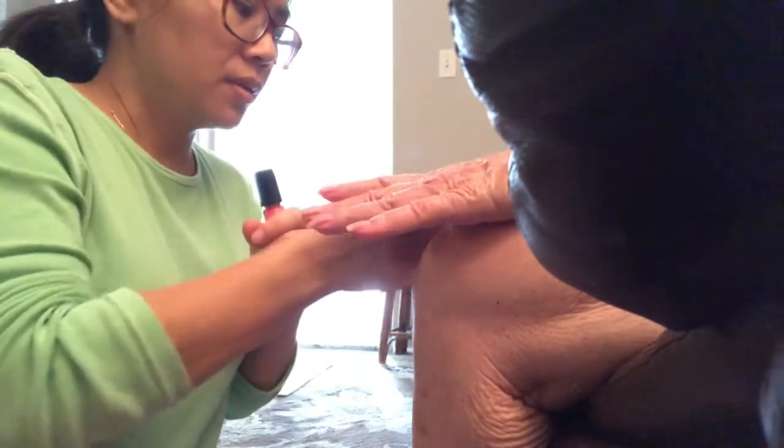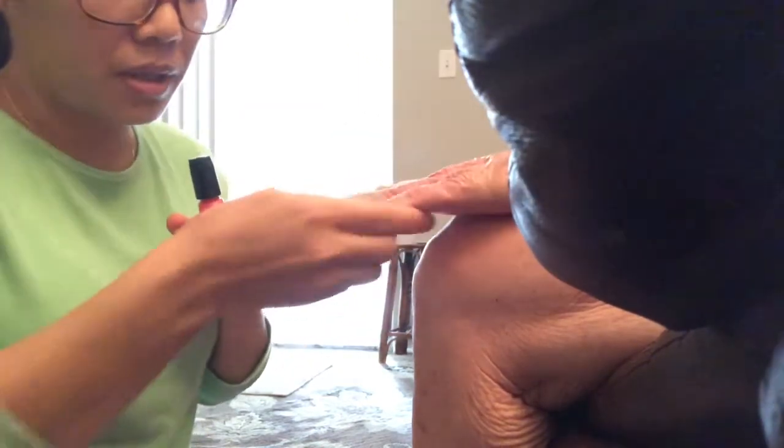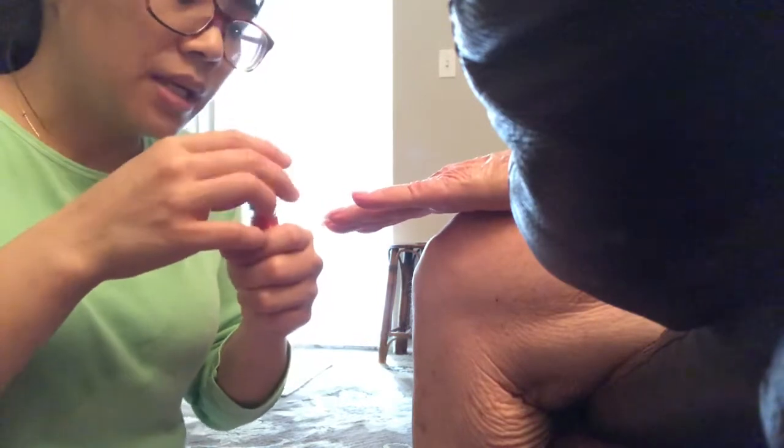Make sure that it's dry. It's clean. Make sure that no nail, no polish is left. Okay. So it's clean. The old polish is gone. So I'm gonna put a new one.